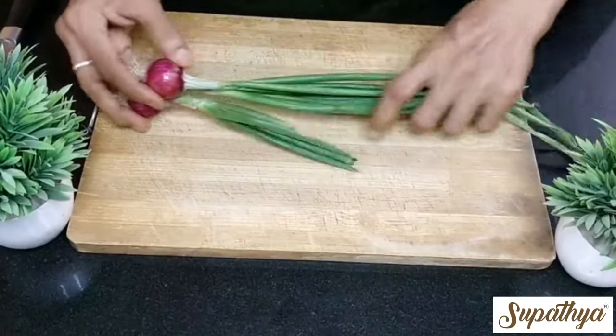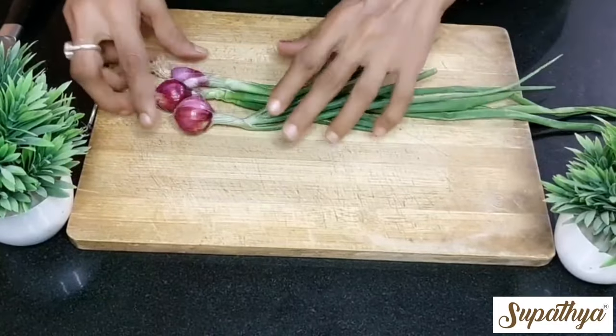Today I am going to show you how to cut spring onions for fried rice. Let us quickly move into the kitchen and see how this can be done. I am going to place the spring onions like this on a cutting plate.